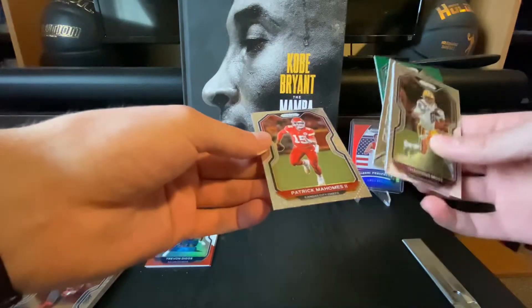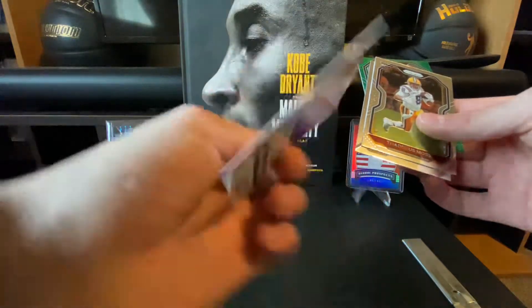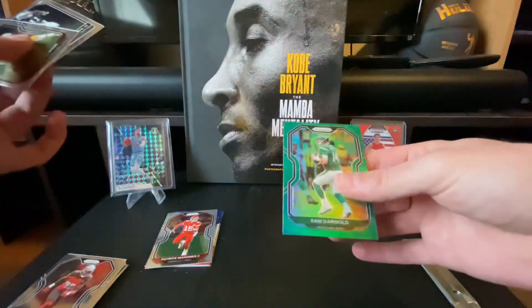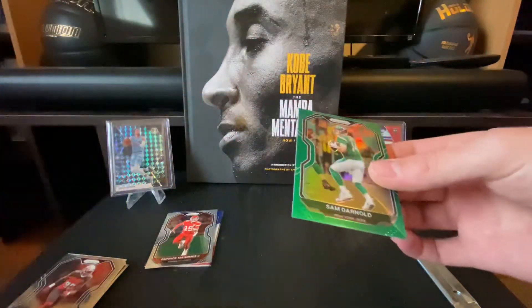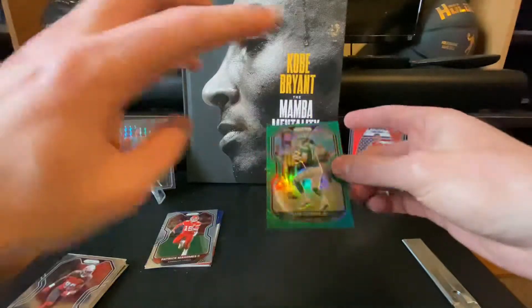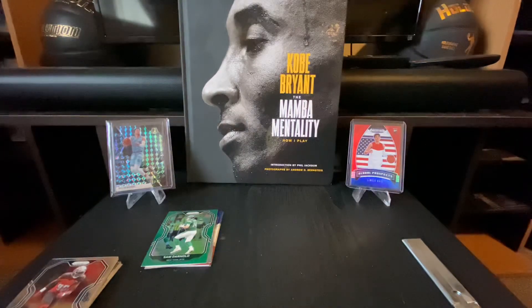My favorite card — not necessarily the best but my favorite — is gonna be this Patrick Mahomes. It's a little rough on the bottom, which is unfortunate, but still a cool card. The Panini Prisms are just nice cards, so it's cool to get any of them. And this green Sam Darnold — interested to see what's gonna happen with him. Robert Saleh from the Niners just signed as their head coach, so we'll see what they do with Sam Darnold. Anyway guys, I hope you enjoyed this nice short video. If you did, please leave a like, comment, subscribe — you know the deal. Peace out, stay tuned for more breaks.